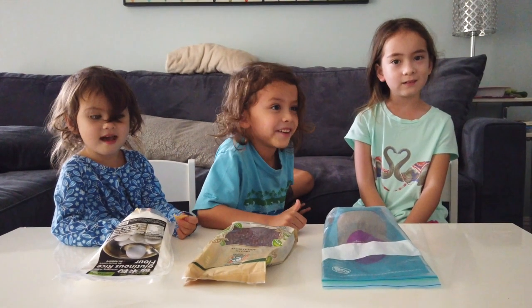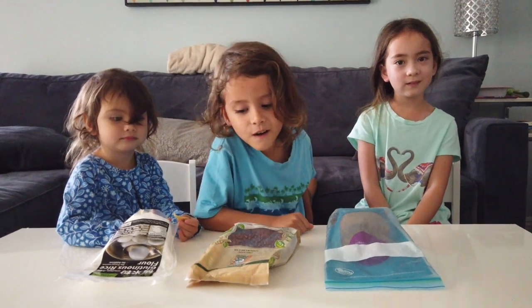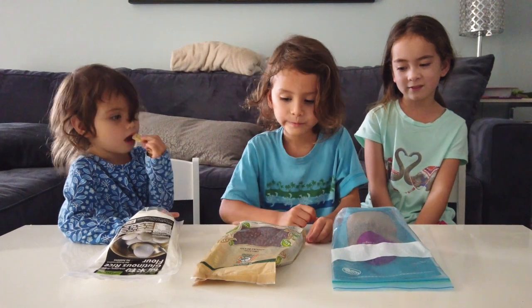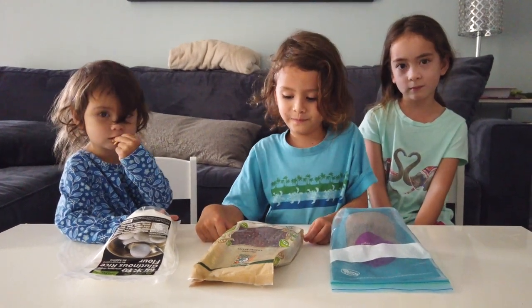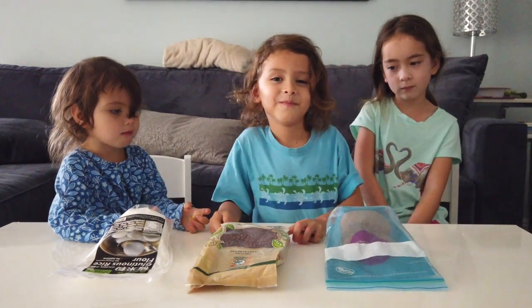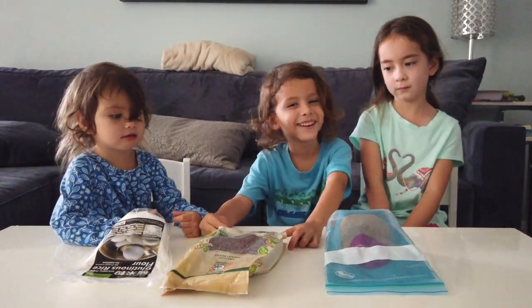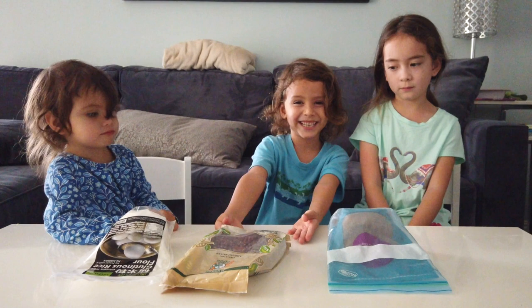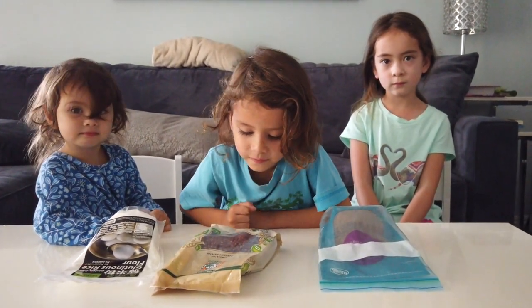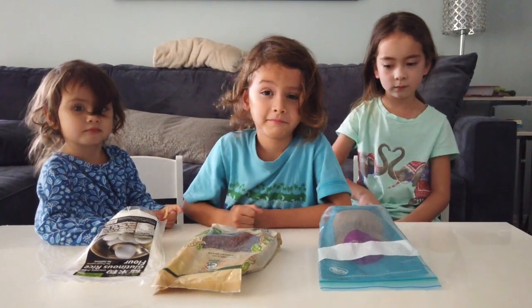Today we're going to make a traditional Japanese dessert that your mom and I used to have when we were kids. Our mom taught us how to make this, and this is what we actually ate as our number one dessert at home. That's all we need other than water.